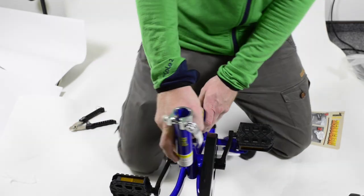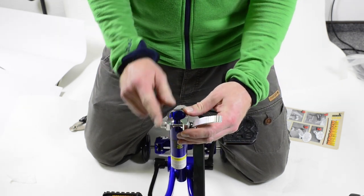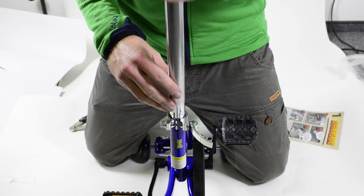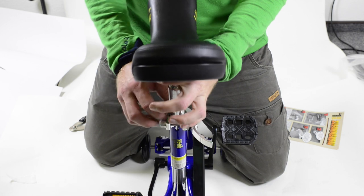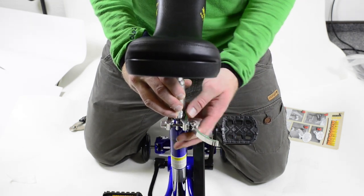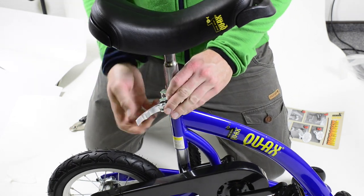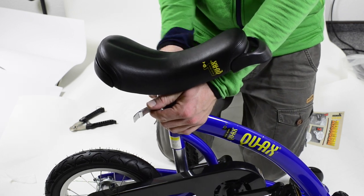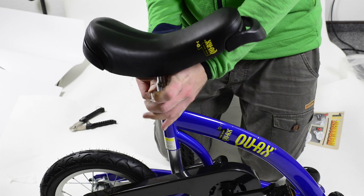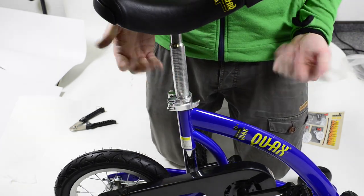Now we are going to insert the seat post. Make sure that the quick release slot at the back is aligned with the slot on the frame. There is a little lever on the right side and a screw on the left side. Insert the seat post, then by holding the lever and turning the screw you can adjust the force of the clamp. Turn the screw clockwise until the lever clamps the seat post well — keep adjusting until the seat post is clamped firmly. Now have fun with your balance trainer.